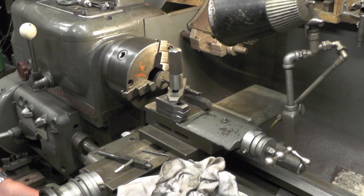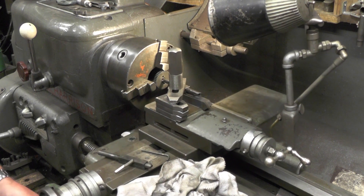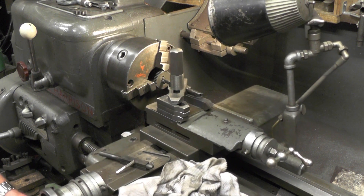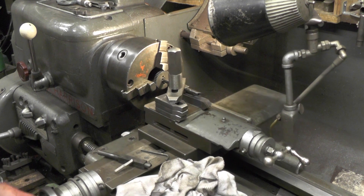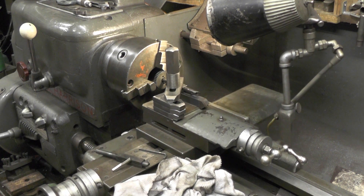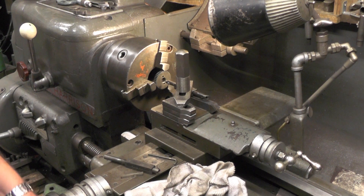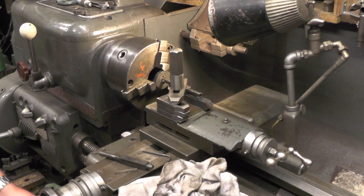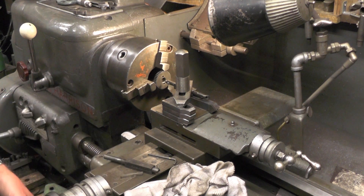And then it's just a matter of a couple of thou at a time — feed it in with the saddle handle, and each time you put a cut on, follow it through a couple of times just to take the spring out. It'll be dependent on what you're cutting how many times you've got to do that. And then I'm just putting a couple of thou at a time on. You can't really put any more cut on than a couple of thou doing it this method. So if you've not got a broach or a slotting machine, this is a way to get round it using your lathe.